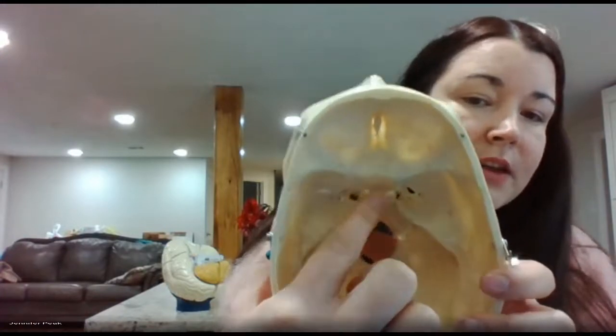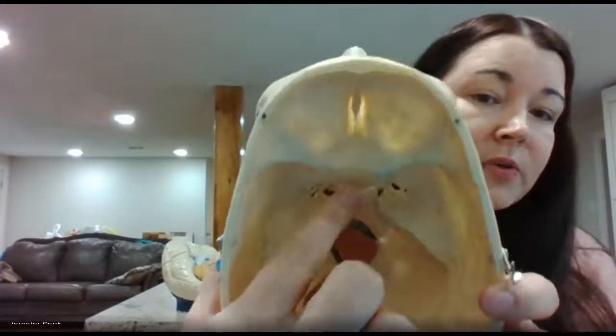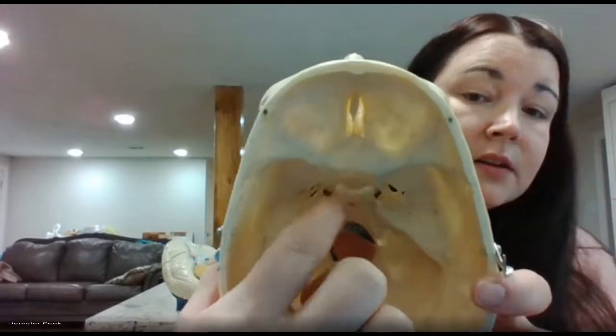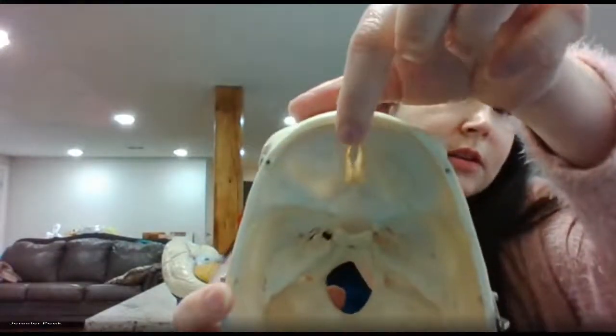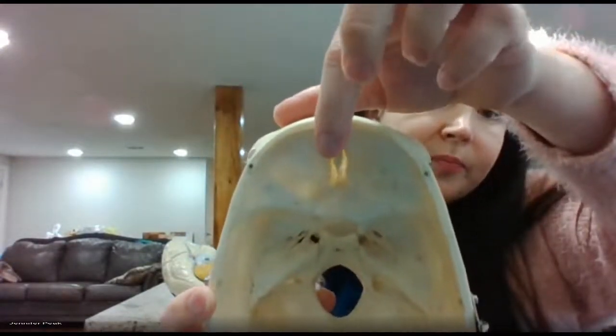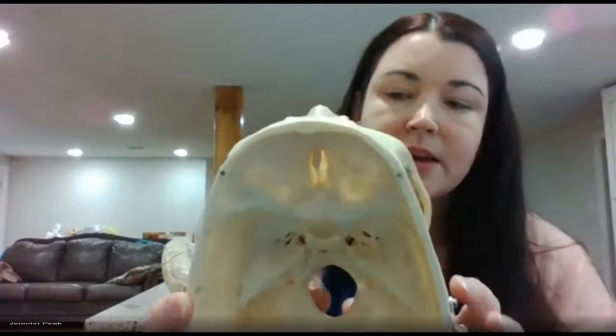This little car-seat-looking structure is where you would find your pituitary gland — that's going to be your sella turcica. You also have your cribriform plate here, which is going to have olfactory foramina where the olfactory nerve axons come through.